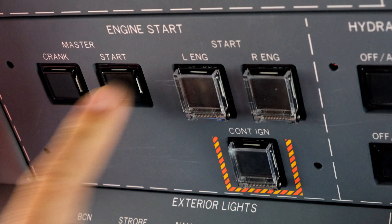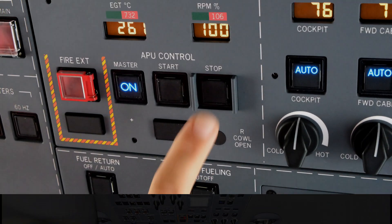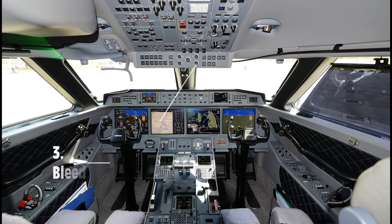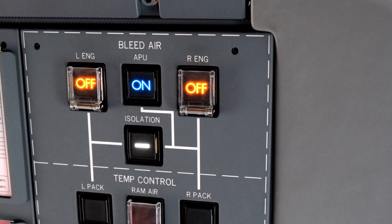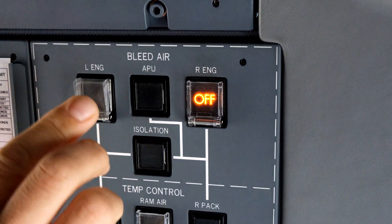Engine start switch off. Stop APU — by doing so you initiate the shutdown sequence. APU air must be on when shutting down the APU. Then select engine bleed air to on.